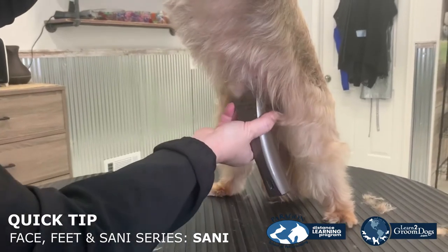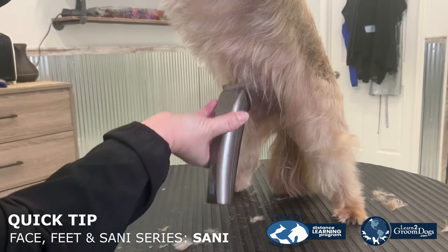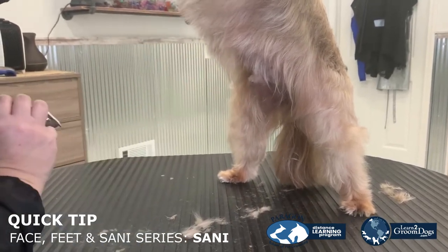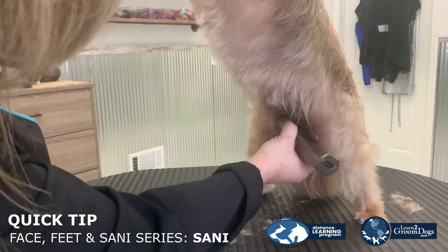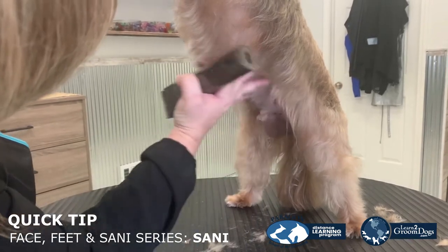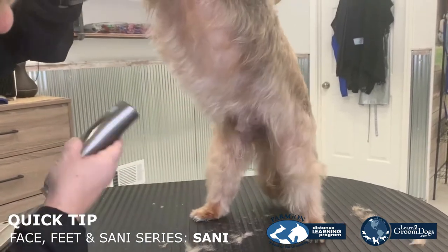And I am going to finish up just nice and light around that. All of this hair here, I'm just going to do a very soft little U. All of this hair here can get little pin mats, and we want to make sure that's nice and clean.